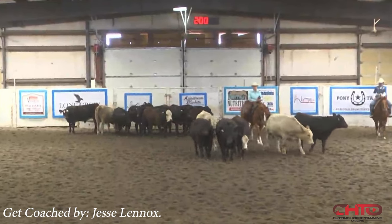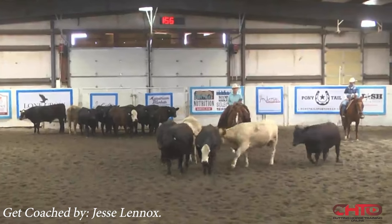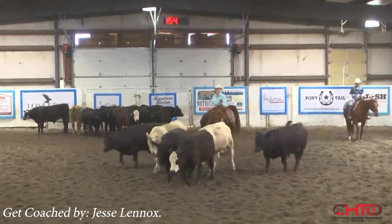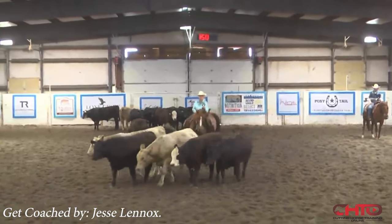Today we're going to watch you run and we're going to give you a little critique. I like the way we're shaping this cow. We're definitely on the black cow on the outside — your left, my right, watching the video.